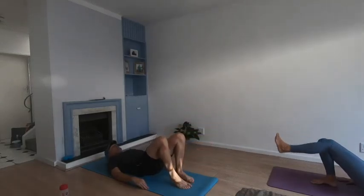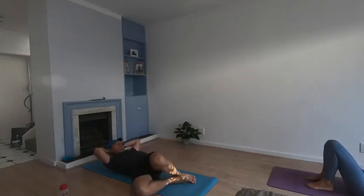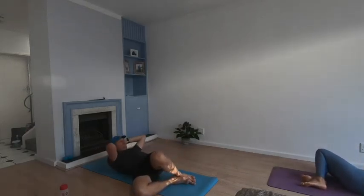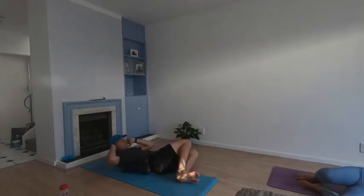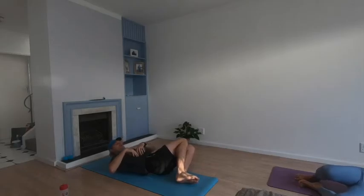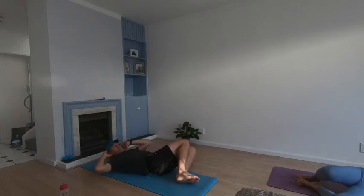Back down, hands behind your head, drop your knees to the right, shoulders flat on the ground — crunch. Three, two, one — swap sides, knees to the other side. Crunch it — feel your obliques really contracting, working as hard as you can. No pulling on the head.